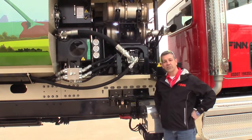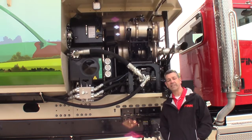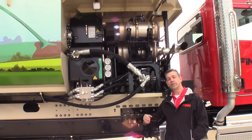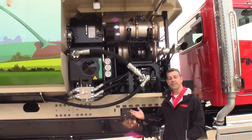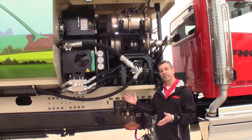We have eliminated our clutch on this model. When we went here for a final, it necessitated a larger hydraulic tank because of the components that we wanted to add. So we went from a 50-gallon tank to a 75-gallon tank and a larger footprint of engine.